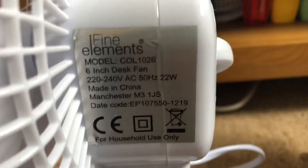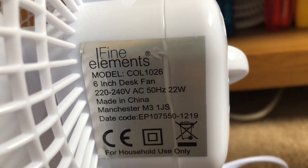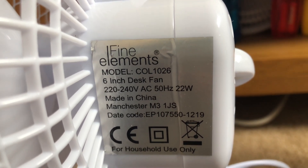And here's the Fine Elements. It's model COL1026. It's 120/240 volts, 50 hertz, made in China with the Fine Elements logo, 22 watts.